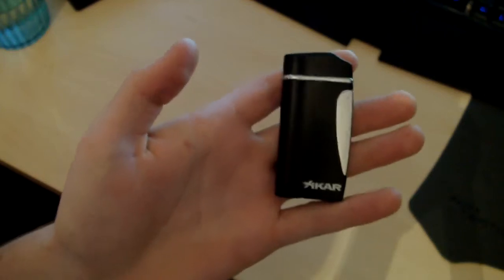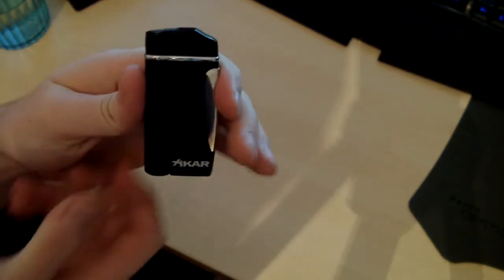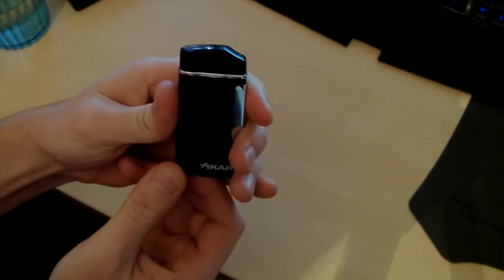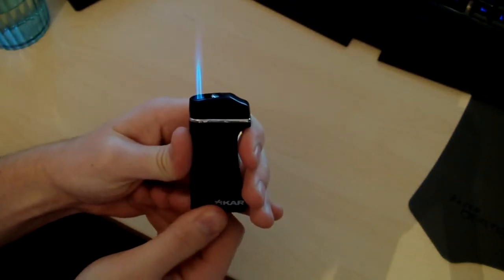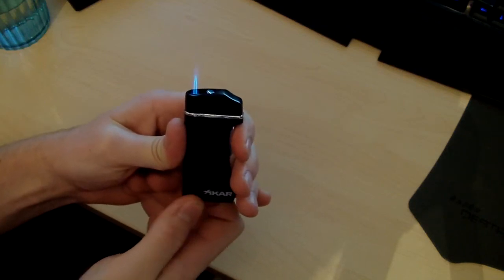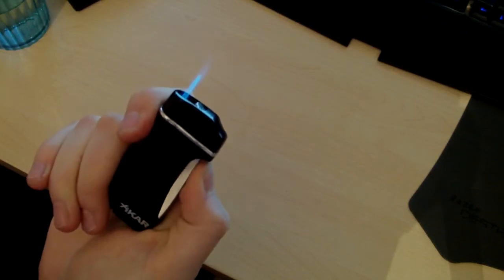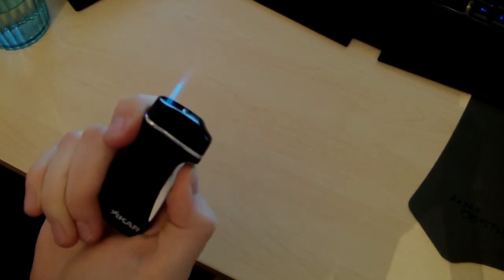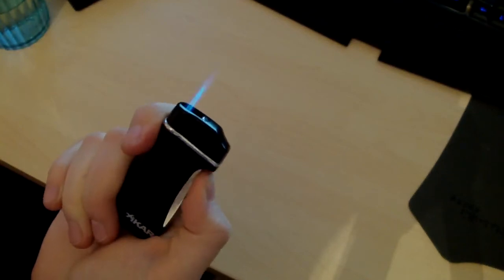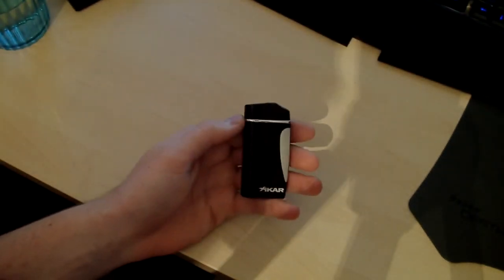I think it's just a very elegant looking lighter, it's very reliable, it's lit every single time. Flame adjustment — you can go from nothing to humongous. So very good with that. Once you get your good adjustment, it lights every time. Very reliable, works very well. Works well in the wind. It's just awesome.